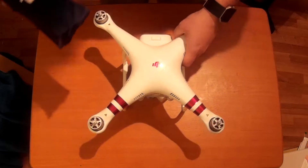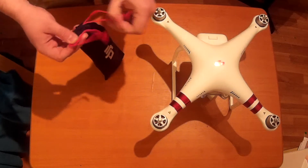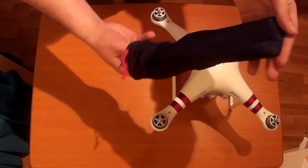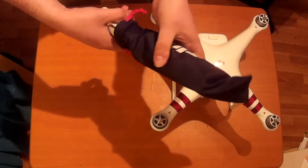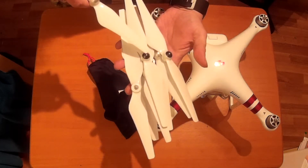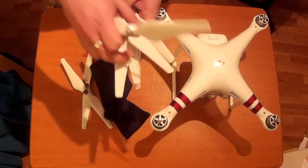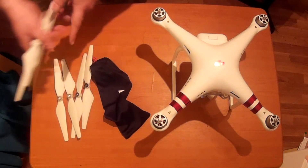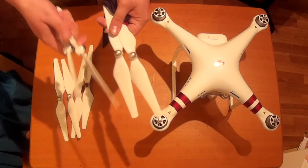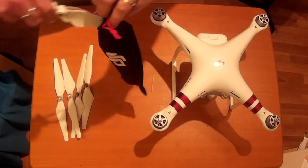Inside the really nice DJI bag you're going to have eight propellers. We're not going to need all eight - just four for now. It's quite fiddly to get them out as the neck of the bag isn't that wide. As you can see, you've got the black tips and the silver tips. We need two black and two silver. Let's double check - two blacks and two silvers, great. Just making sure there was no mix-up at the factory.